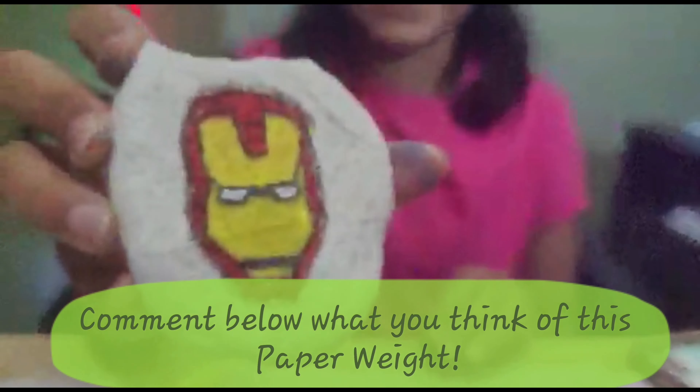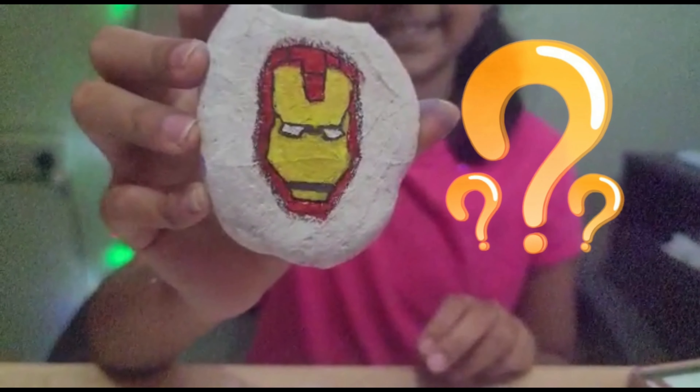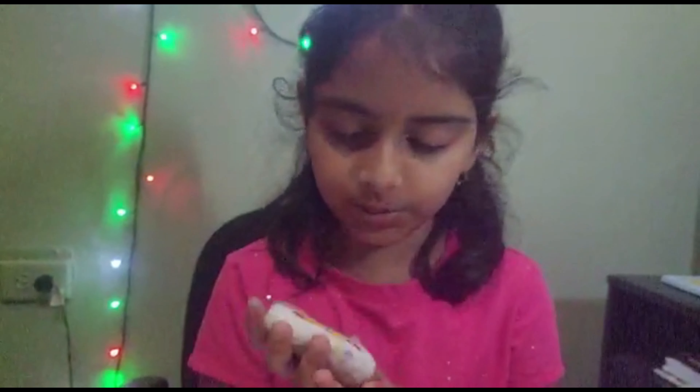What did you think? And now it's done! Now let's do Spider-Man.